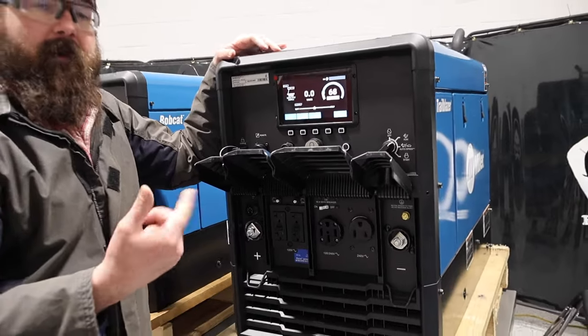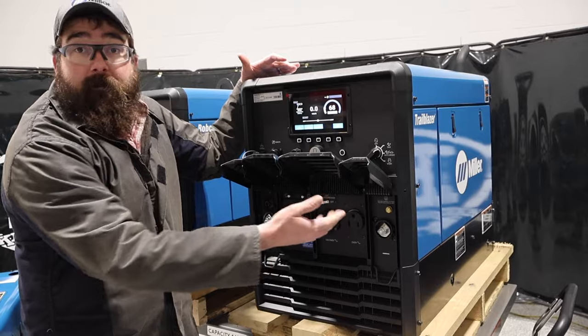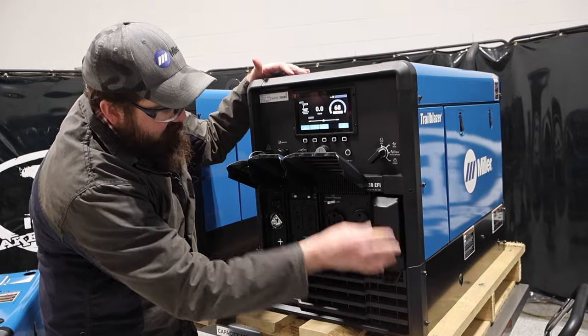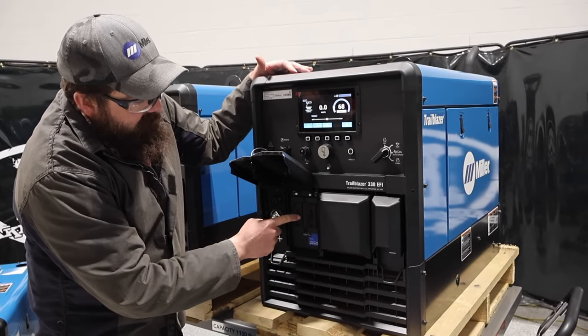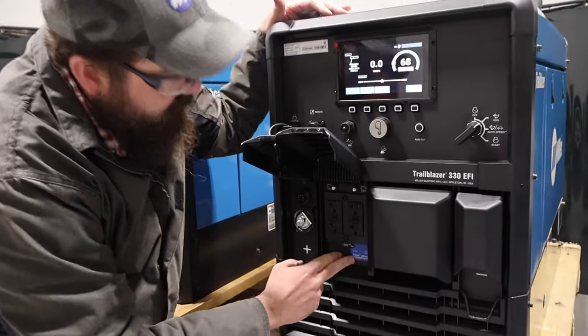You can run a Multimatic 220 on this, and it will power up with this unit — that's why that plug's there, just for reference. We've also got 110 plugs here, GFCI, and then this unit particularly has Excel Power.